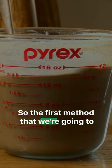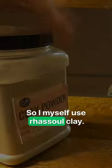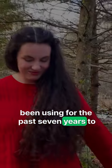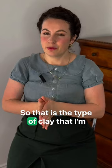The first method we're going to be using in our hair care challenge is using clay washes in our hair, likely instead of shampoo. I myself use Rassoul clay — that is the type of clay I have been using for the past seven years to grow my own hair out so long. So that is the type of clay I'm going to recommend starting out with.